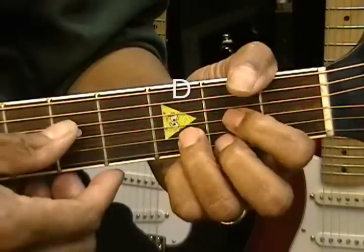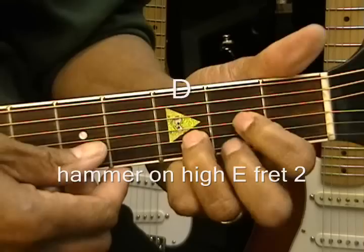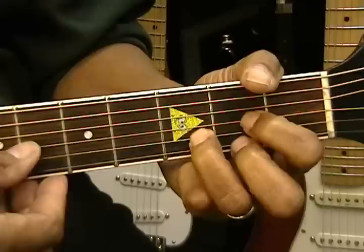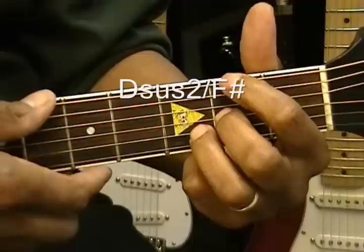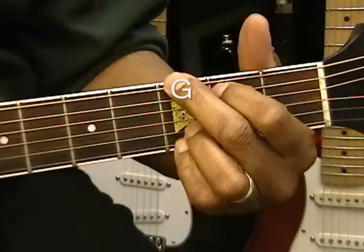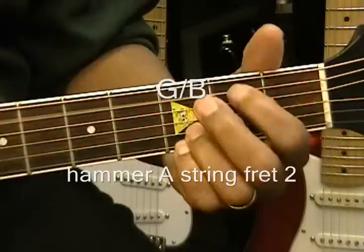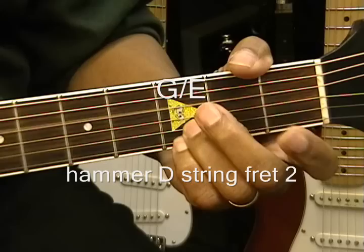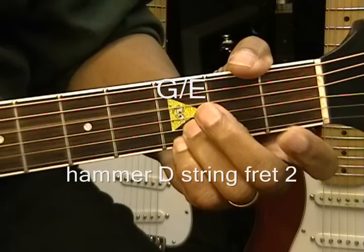Next we have the bridge. We're going to go to a D chord and we're going to hammer on the F sharp — like that. Then we'll go to D suspended to slash F sharp, then G, G slash B hammering on the A string, C add nine, G slash E hammering on the D string second fret, and then back to our G, C hammered G.